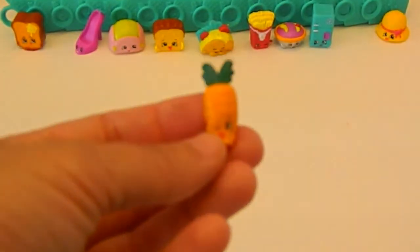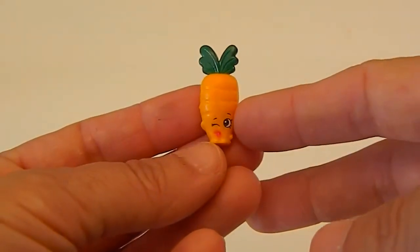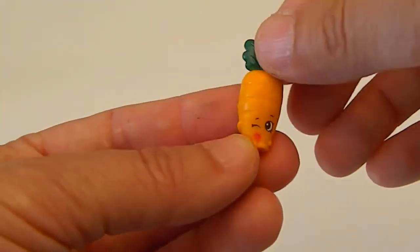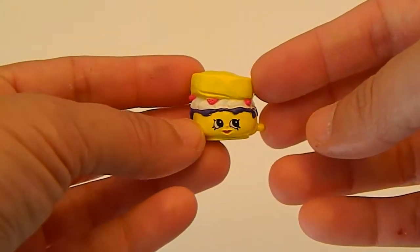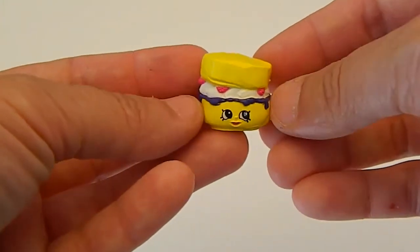And here's Wild Carrot. He's winking like, I'm wild — born to be a carrot. Put him down there. Next we have Sconee, and we do not have this color, so that's awesome. Now we have both colors of Sconee, and that is a chunk of a Shopkin.